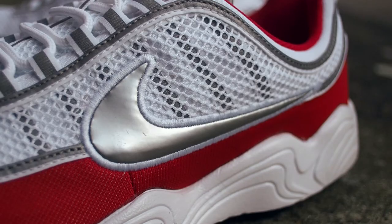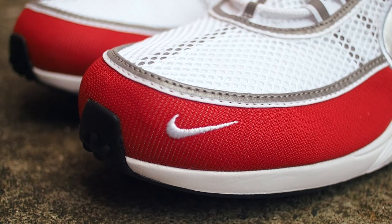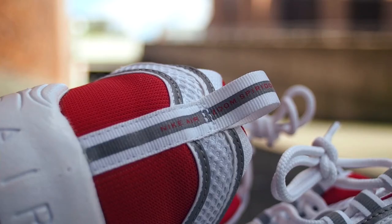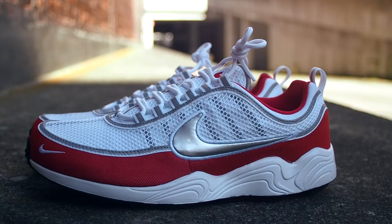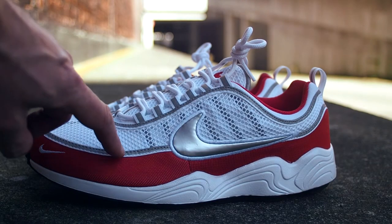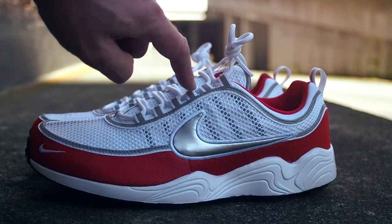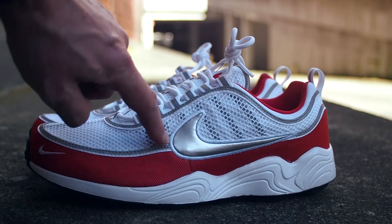On the side, we'll find a silver vinyl Nike swoosh, some Nike branding on the mudguard, more Nike branding on the tongue, and additionally the Nike Air Zoom Spiridon branding on the heel tab. Characteristic for the Spiridon is the wavy, swirly midsole, but also the 3M piping that goes all around the shoe — on the eyelets of the lacing system and on the side paneling.